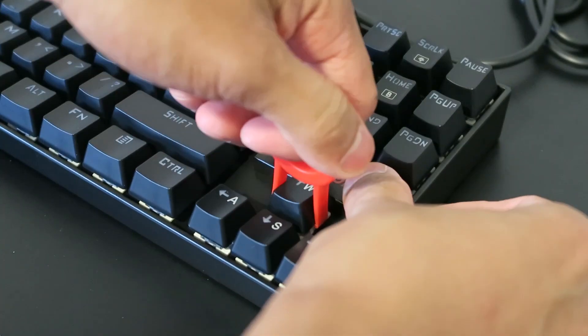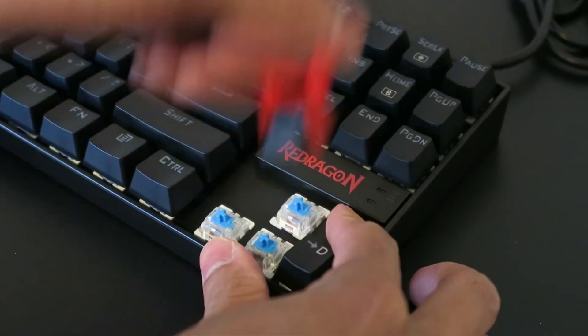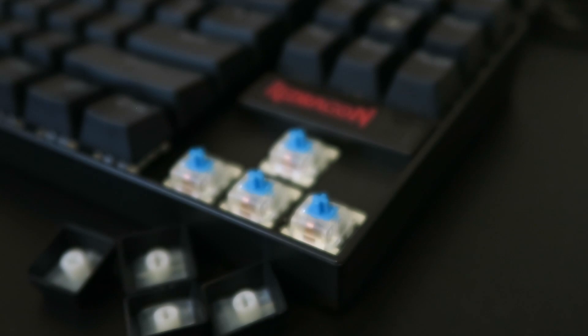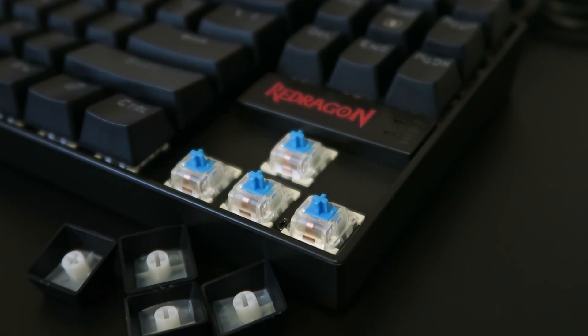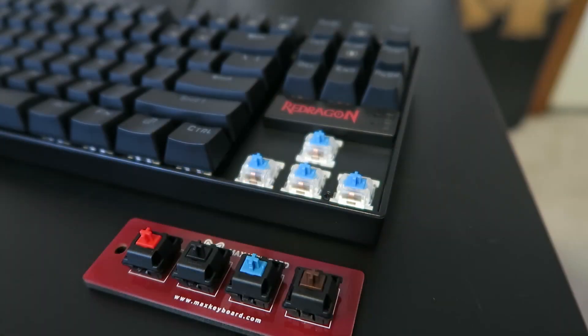Using the puller to remove the keys revealed the double-shot injection-molded caps and mechanical switches underneath. The nice thing about double-shot keycaps is that they won't rub off over time like printed or dyed caps do, since the two different colors are separate pieces of plastic.